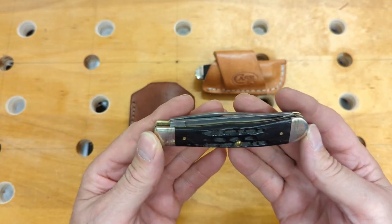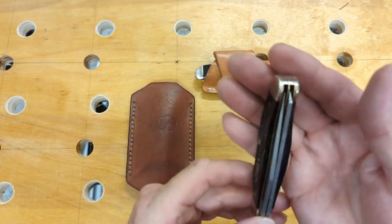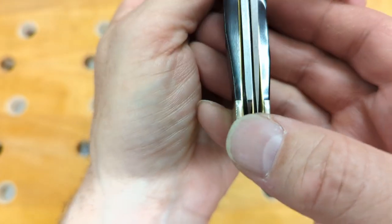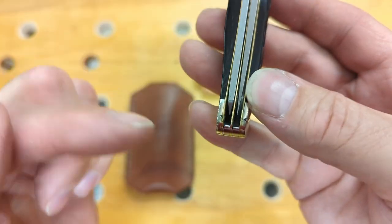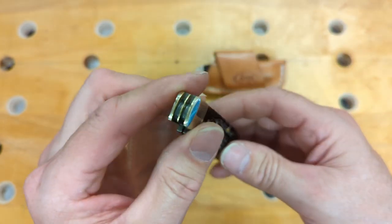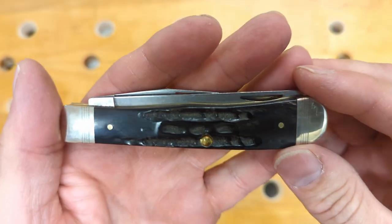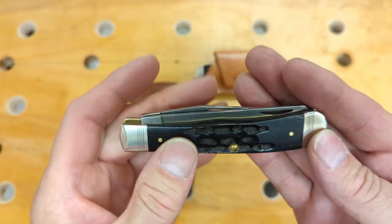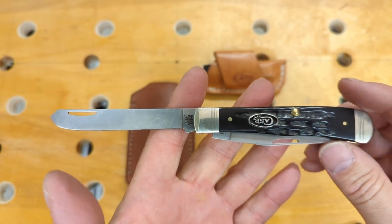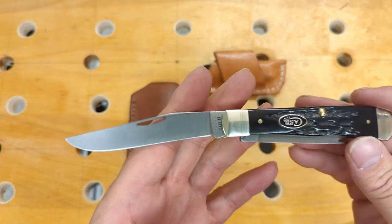This is the full-size trapper, also in S35VN and with buffalo horn. The clip blade is centered very well. The spay blade is not bad — it doesn't rub, but it is over to that side just a little bit. This is another excellent Case knife; the fit and finish is excellent, everything is flush, you don't feel anything, and it has the same triple-threaded bolsters. You have the spay blade and the clip point.